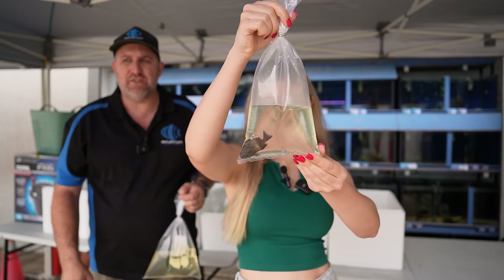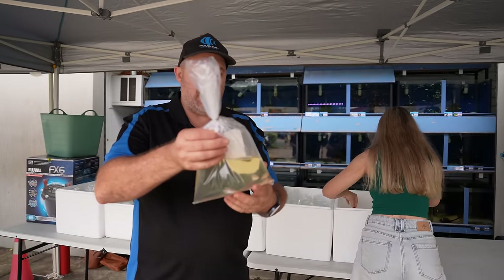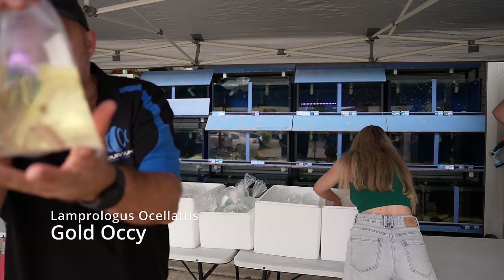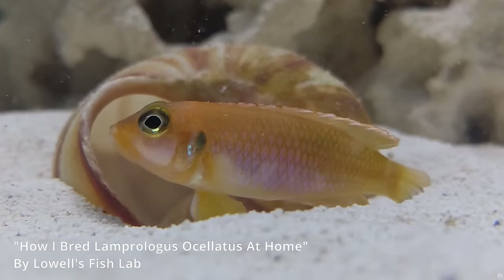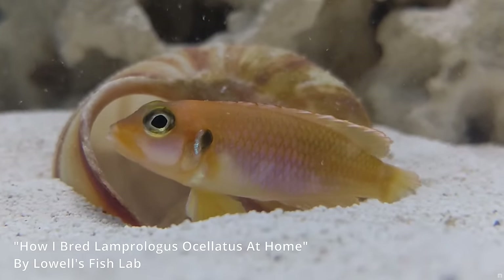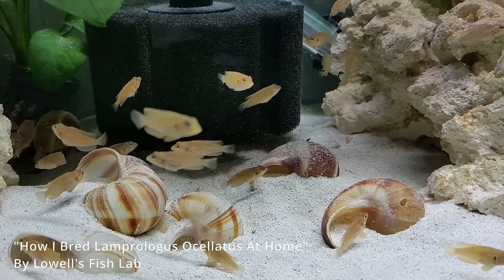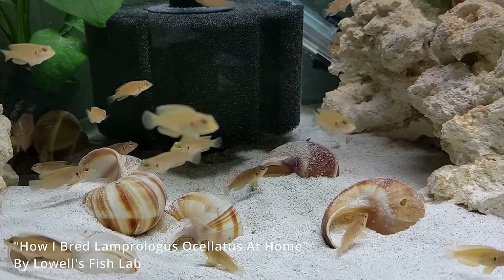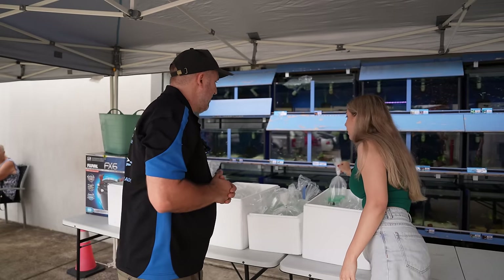We do get Tropheus in different sizes so you can buy larger or smaller ones. These are your gold ockies — at this size they're breeding size. They are shell dwellers, and they're pretty cute. They're fascinating to watch because they live in little communities in shells, and brother and sister will even help raise the babies.